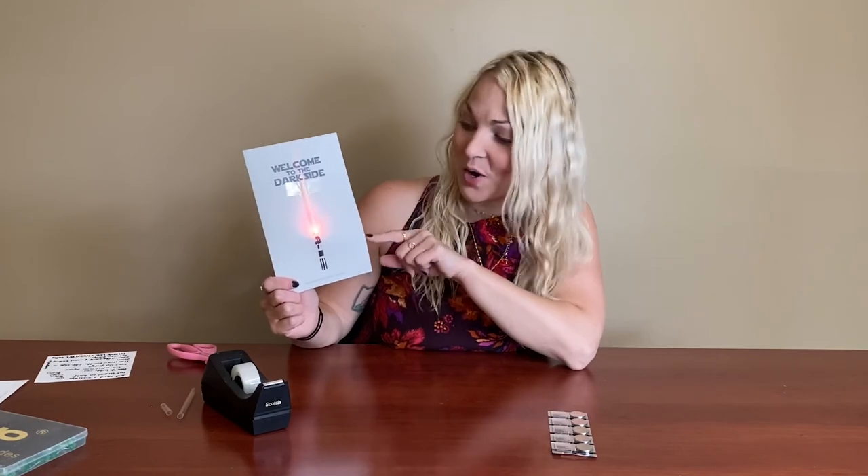You could write a message on the inside and give it to somebody. These last a pretty long time, so even if you put this in an envelope and they open it a day later it's still going to be going — it might even last for a while, so that would be a good experiment to try and see how long your lightsaber glows. For more information about circuits and other cool things you can do, check out one of the websites below. We hope you enjoy this awesome lightsaber circuit craft — we'll see you next time!